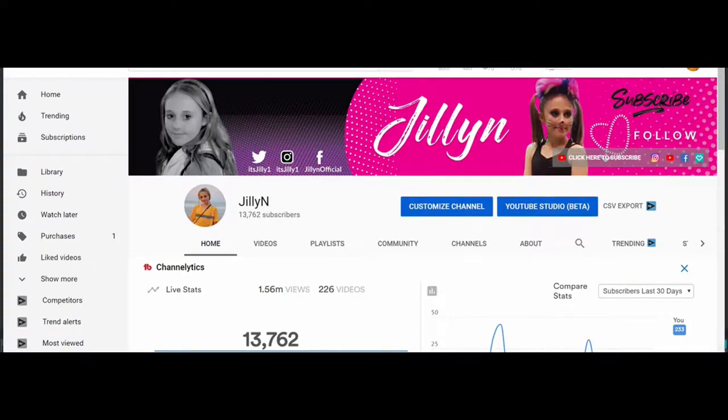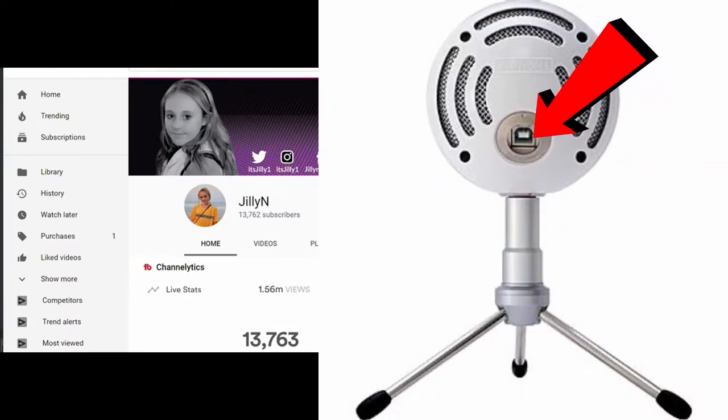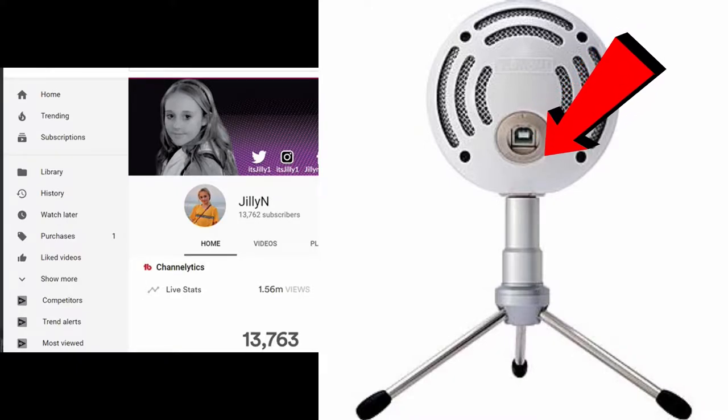When I pulled the microphone out a few days ago it wasn't lighting up at all. So I unplugged the cable and plugged it back in, and the light came on — so the USB cable was getting power but the microphone was still not recognized. The easy solution was to unplug the cable and flip it around, because it allows you to plug it in upside down or right side up — it's the same configuration. I unplugged it, flipped the cable around, the power came on, and in my headphones the volume was working again.